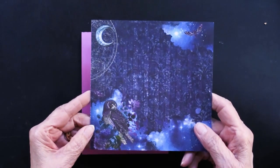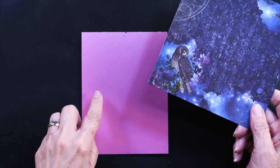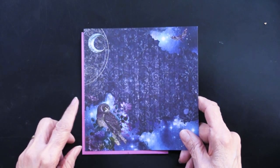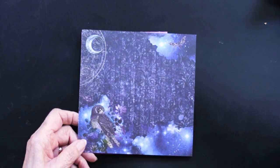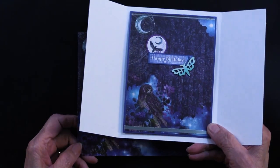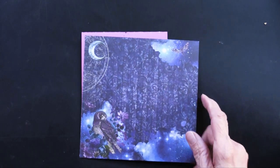For the front of it, Teresa went into that paper collection once again and took this piece, gluing it slightly smaller than the card front so that it became a mat. She used the blue, and that works beautifully.